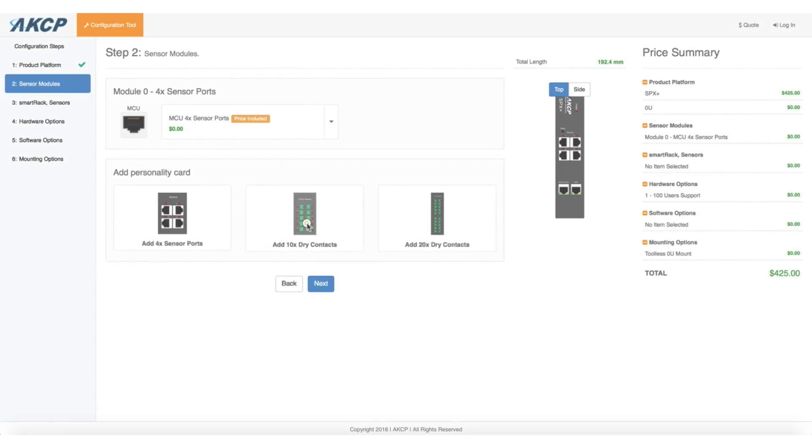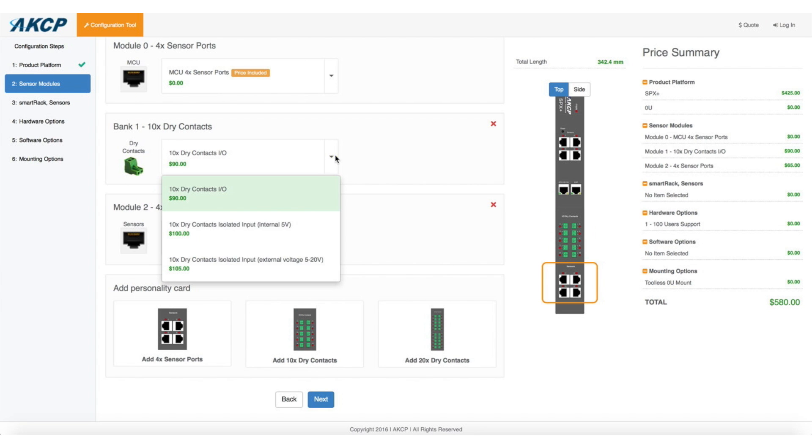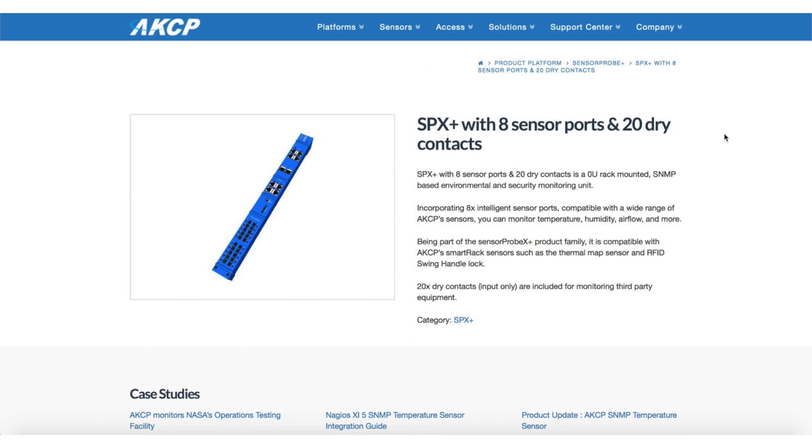Use our online configurator tool to build up your SPX Plus with the modules that you need, or you can select from a wide range of pre-configured SPX Plus base units.